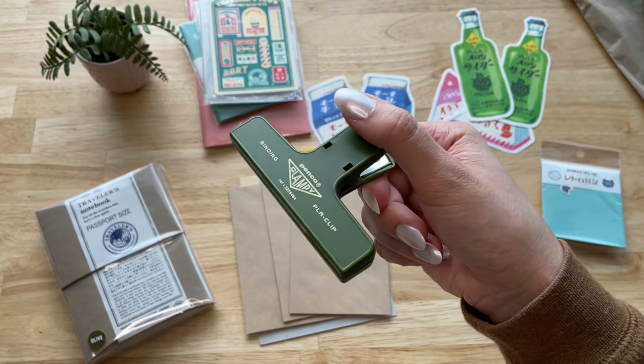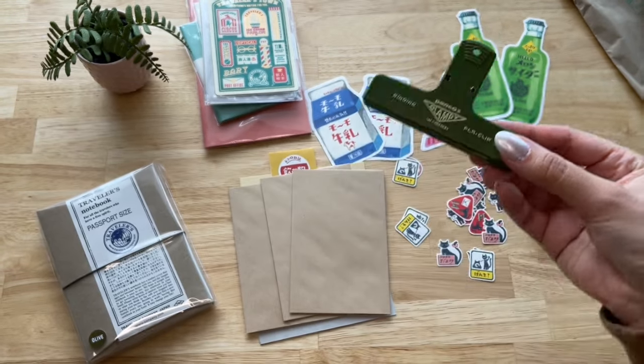I got one of these plastic clips and now I feel like I need it in some of the other colors too.